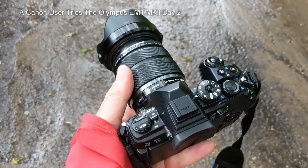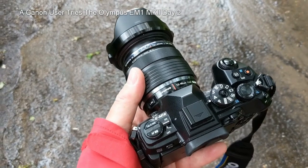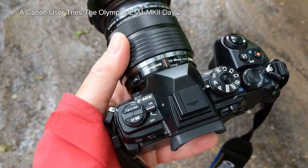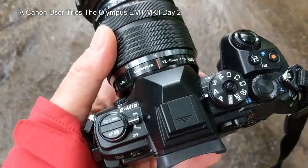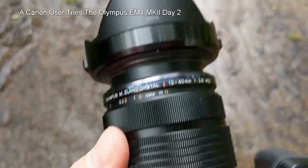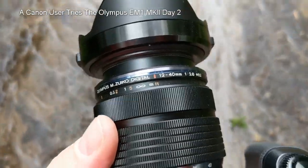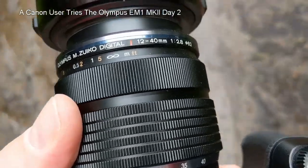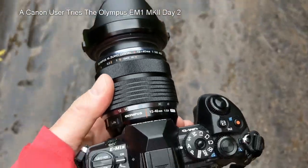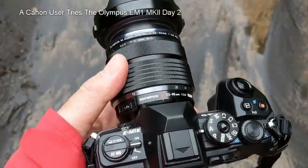The camera seems relatively easy to understand so far. It's got a proper on/off switch which is always nice and easy to find. I've put it into aperture priority mode, and on the front there's the 12-40mm lens, which is equivalent to a 24-80mm if you're a Canon or Nikon full-frame user.